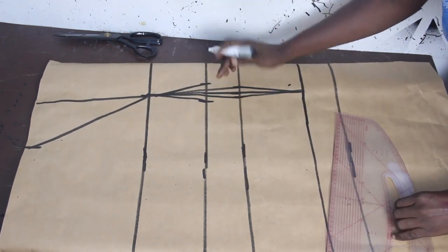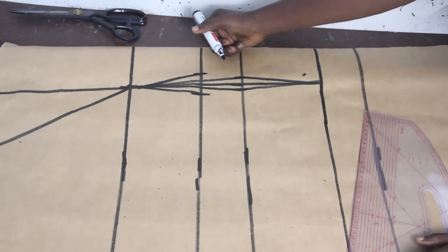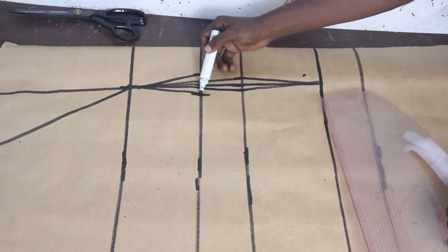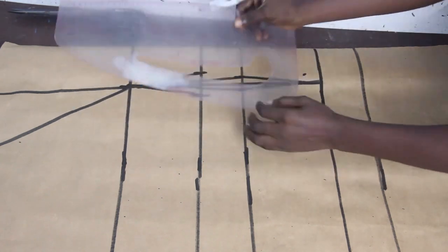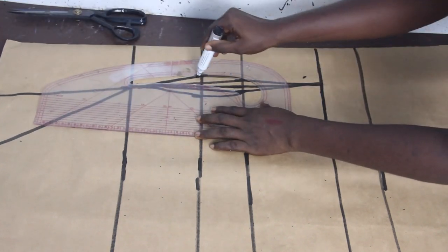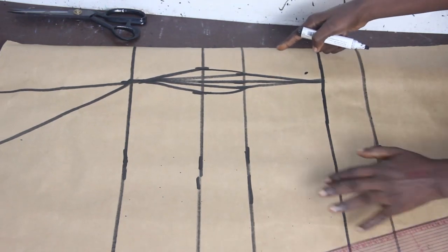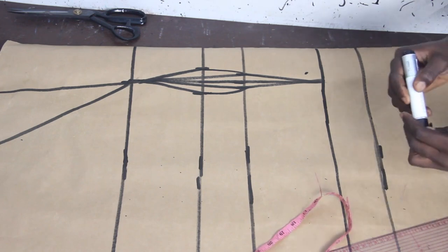Connect your under bust line to your bust line. To connect your under bust to your waistline, you are going to use the inner part of your pattern master — pattern masters are available at our store, details will be posted below. This is what it looks like basically.